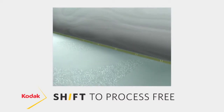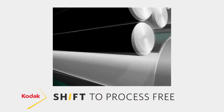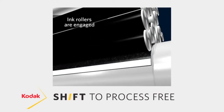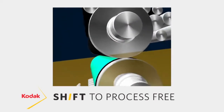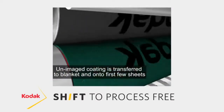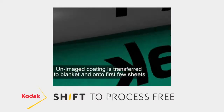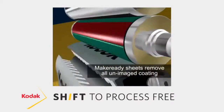The only thing we use the fountain solution for is it absorbs into the non-image area of that emulsion and creates a tacky surface. When the ink comes in contact with it, this creates a very tacky surface that, when it comes in contact with a dry blanket surface, creates a shear force that physically removes the non-image area from the plate itself.